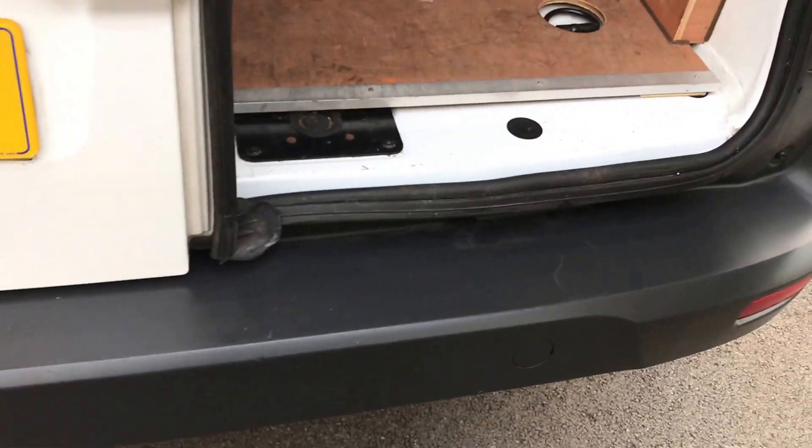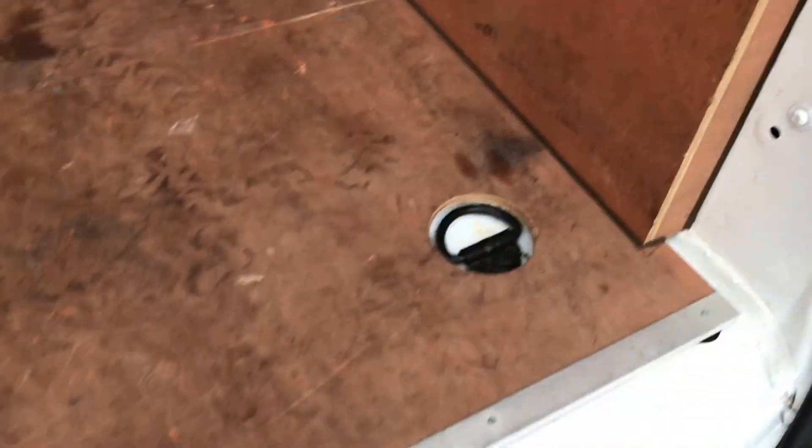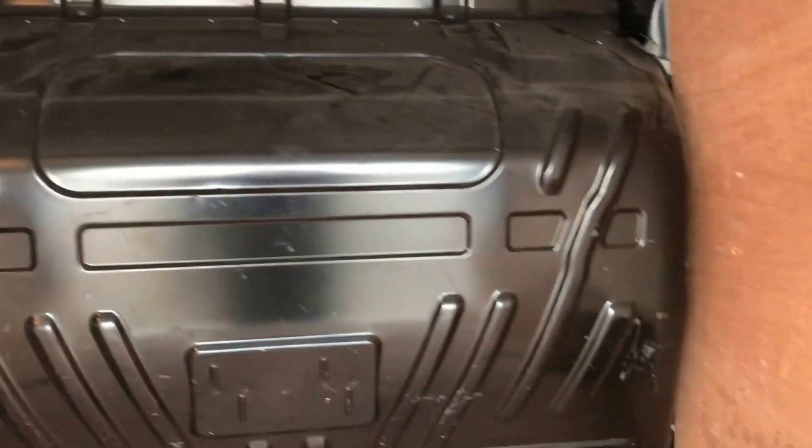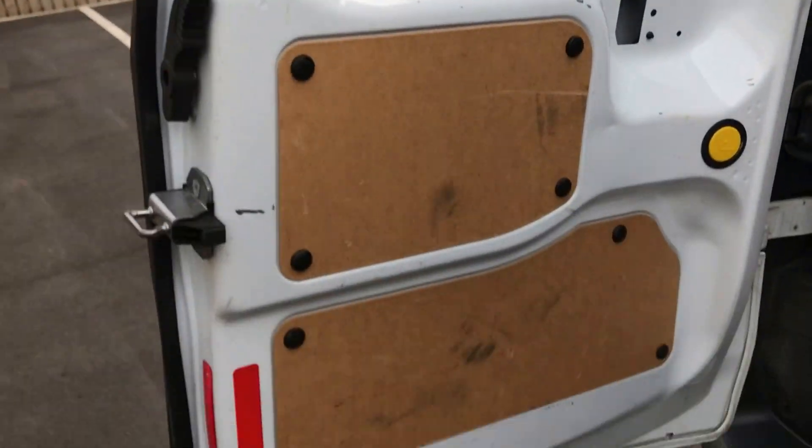We'll have a little look inside — just pop these doors open. Inside, the vehicle's ply-lined. Obviously a used vehicle, as you can see it's had some wear, but all the panels inside and the bulkhead are nice and tidy, plenty of room. The rear doors are ply-lined on both inside panels as well, as you can see.